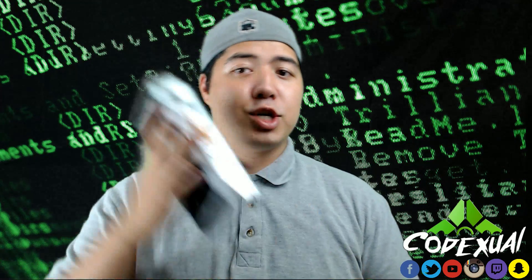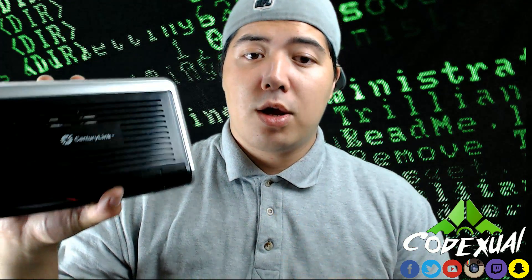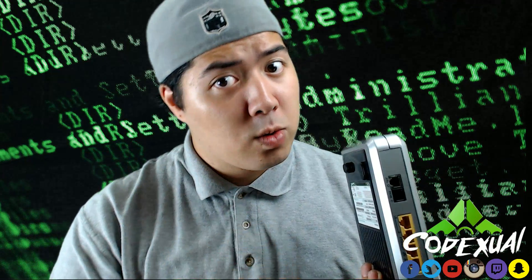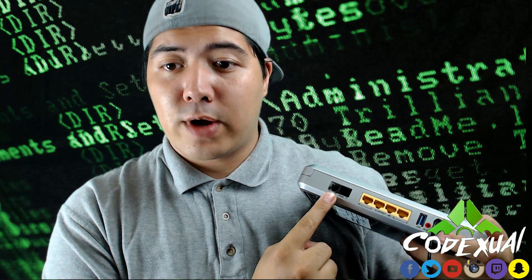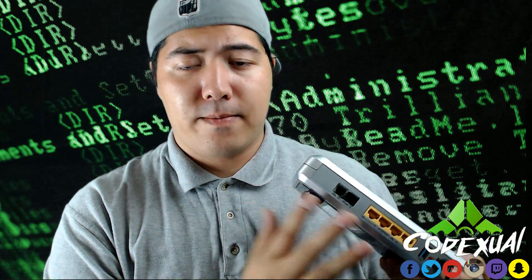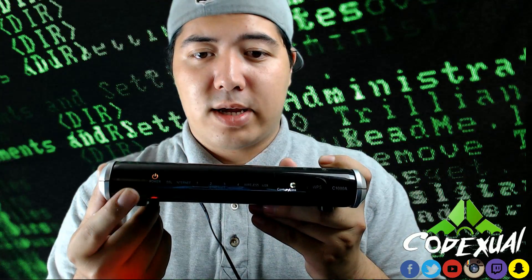We're going to be troubleshooting CenturyLink modems and make your services better. The basic stuff: plug it into the power. Let's pretend that we got a DSL cord, also known as a phone cord, plugged into the DSL spot. Yours will be color-coded green, but right now I'm using a green screen so you can't see the lights.